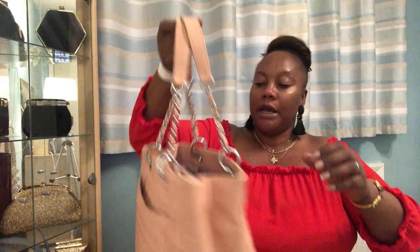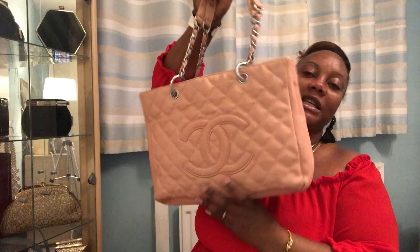Next, starting with the larger bags — this is a Chanel GST, a vintage bag in caviar leather in a baby pink color. It's quite worn but totally usable. This bag has been discontinued by Chanel and they don't make it anymore, but you can find it on the pre-loved market. There were vintage ones and modern ones made in the later years before it was discontinued.